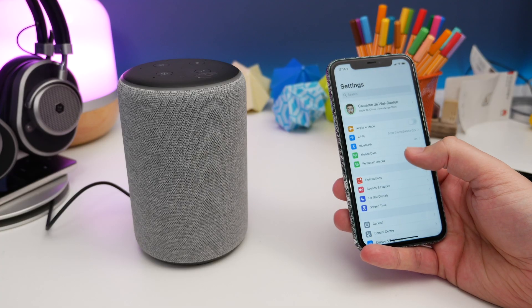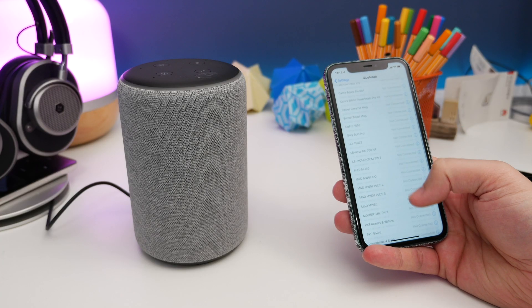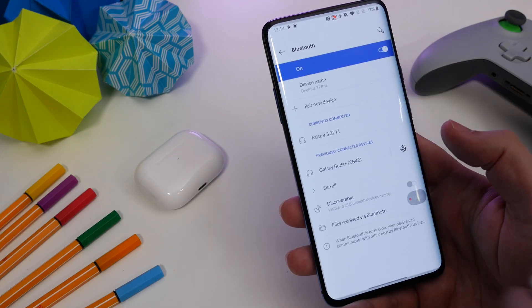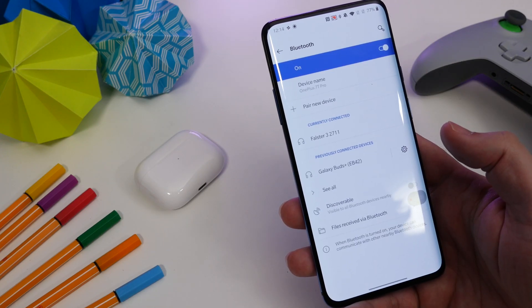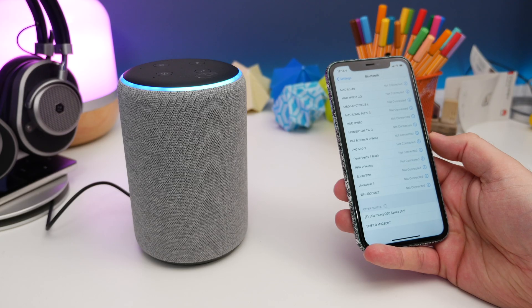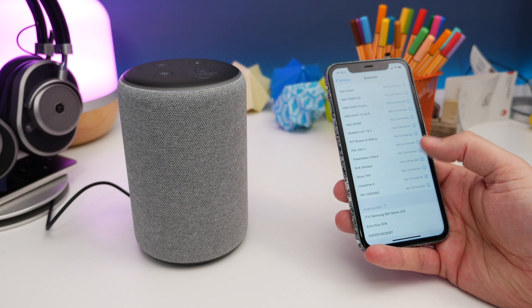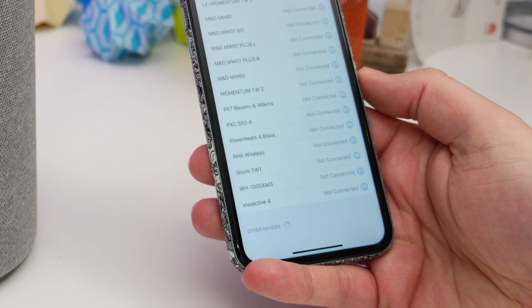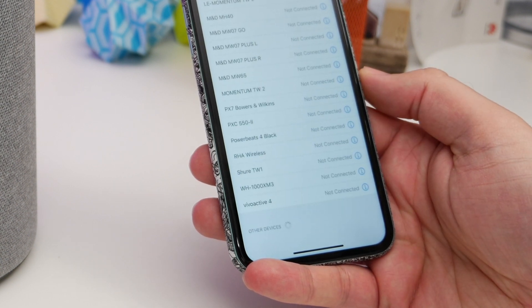If you want to use this as a Bluetooth speaker with your smartphone, just go into your smartphone's Bluetooth settings and make sure your Bluetooth is switched on. On Android you'll need to hit the 'pair new device' option and then it'll show any Bluetooth devices in a list on your screen. Now all you need to do is say something like 'Alexa, pair' or you can even say 'Alexa, switch Bluetooth on.' You should find that the Echo appears on the list on your phone — just tap it to pair with it and you're connected.